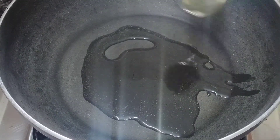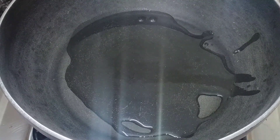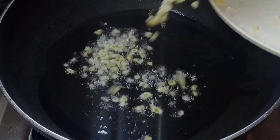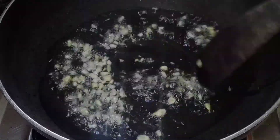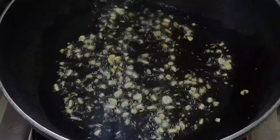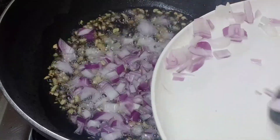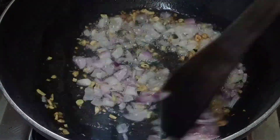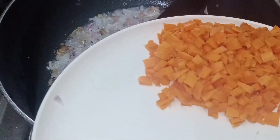Add about 2 to 3 tbsp of oil to the pan. Add some vegetables and carrots cut to a medium size. Also add some mushrooms to taste.